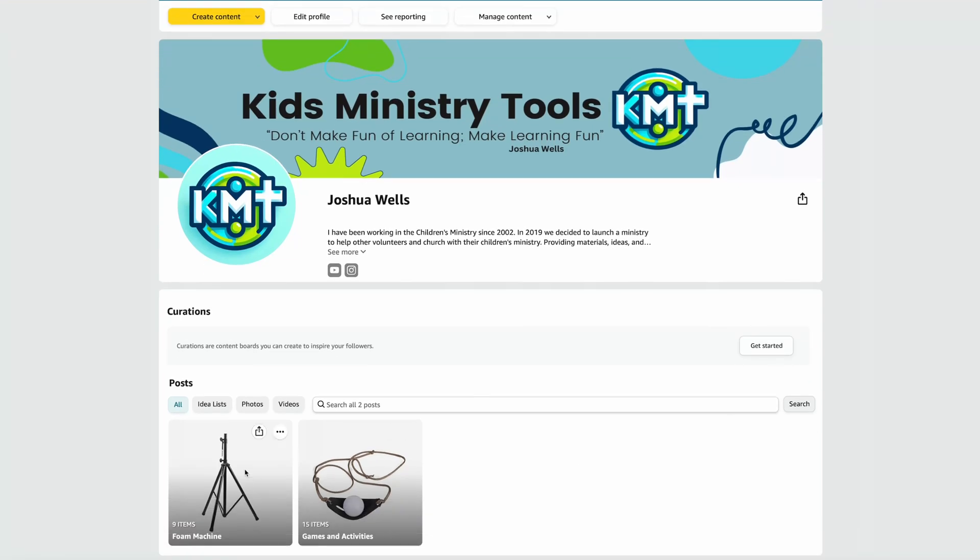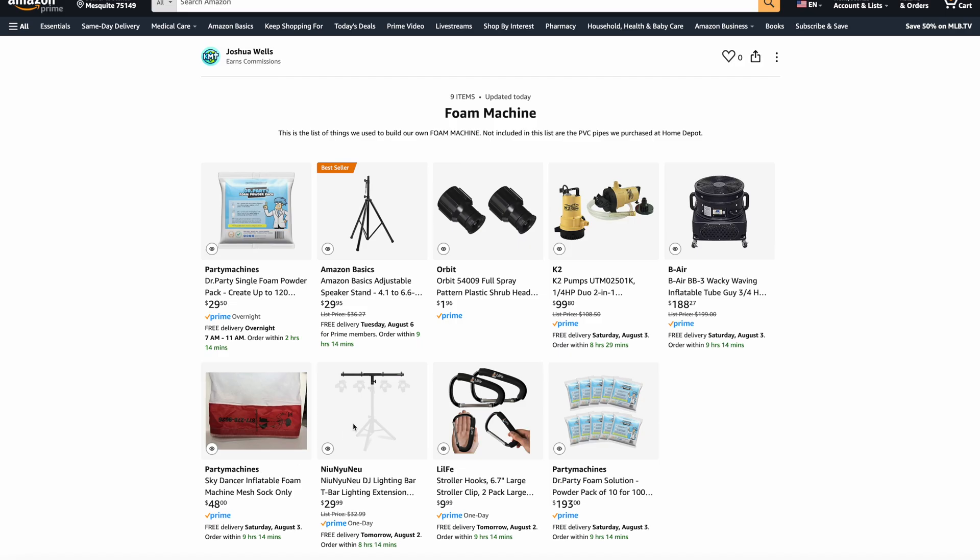If you go to our Amazon storefront, you'll be able to find the foam machine list. Click on that and you'll see all the things we had to buy in order to make this happen — everything except the PVC pipes, which we got from Home Depot.